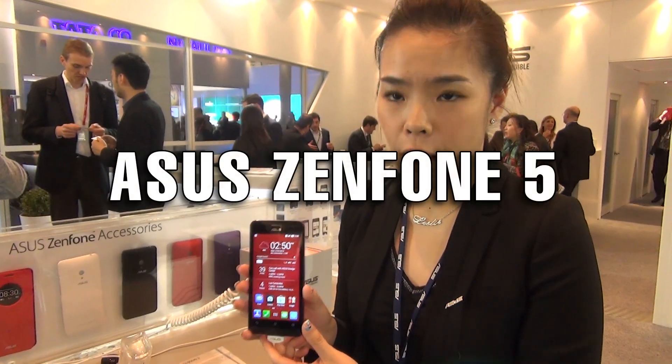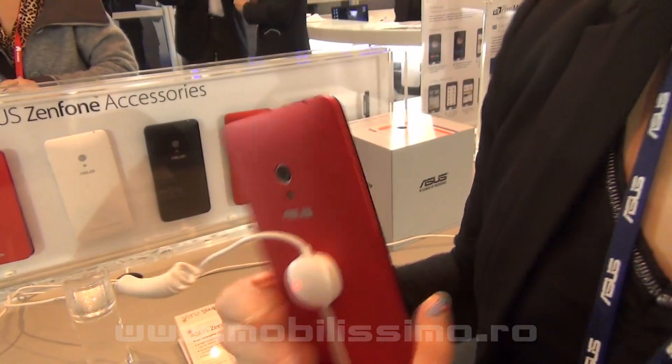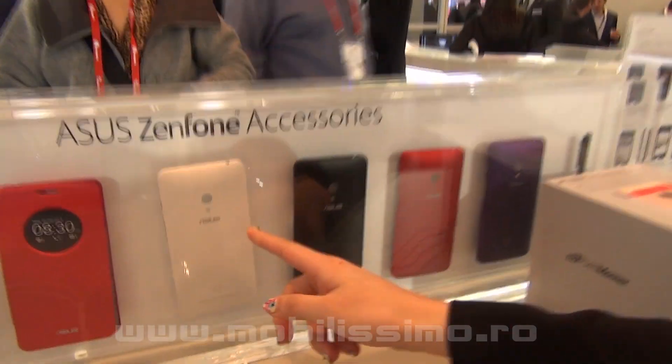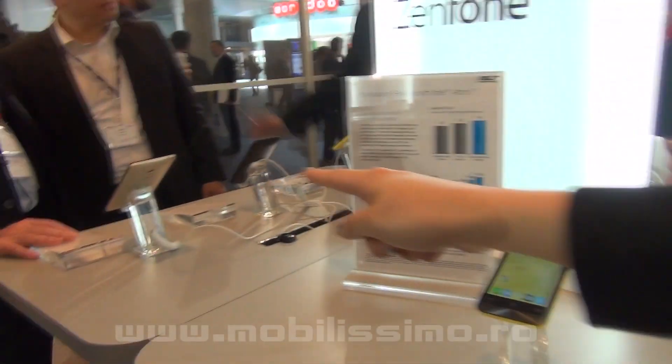This one is our Zenfone 5. The Zenfone 5 comes in five colors: black, white, red, purple, and gold.